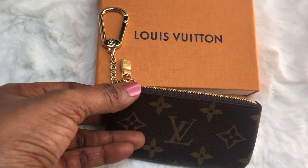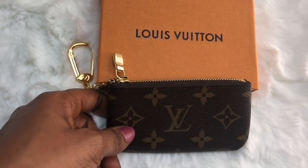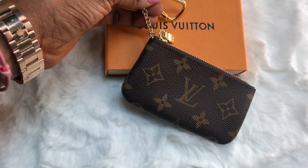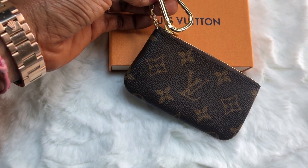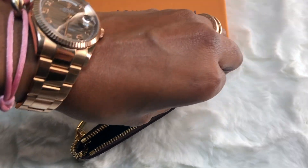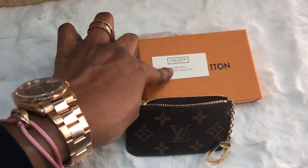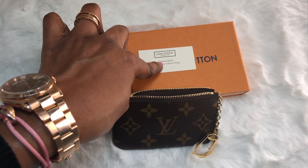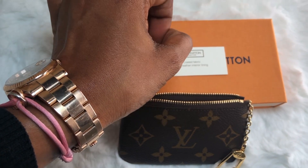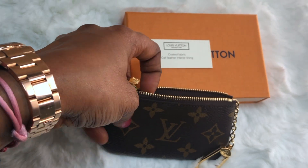It comes with gold hardware, the zip is gold hardware, and there's a keychain also in gold. It has a very smooth zippy — the zip opens very smooth. Coated fabric, so it's not real leather. I got this in the Azur Damier with gold hardware and a very smooth zip.